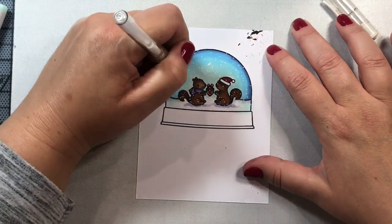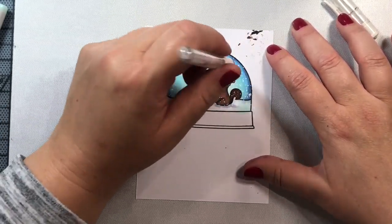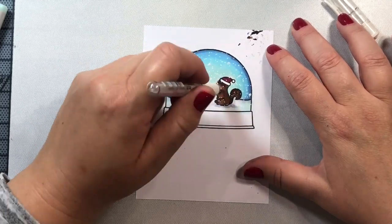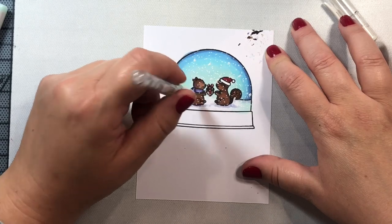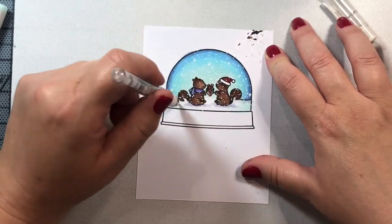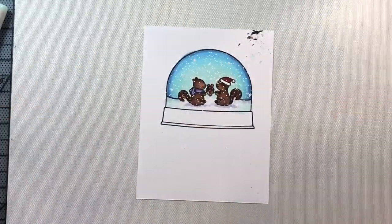Now I'm going to mark all over the snow globe with a white gel pen, leaving some little dots for snow — making some larger and some just tiny little dots — dotting all over the scene, including right over the little squirrels.